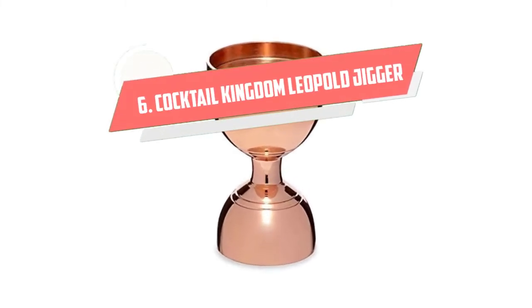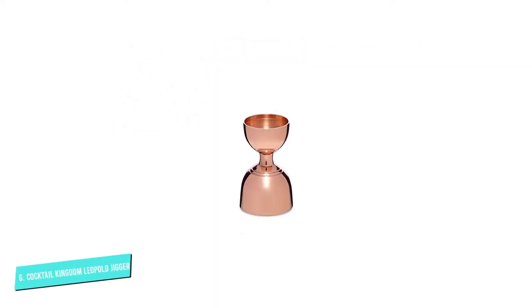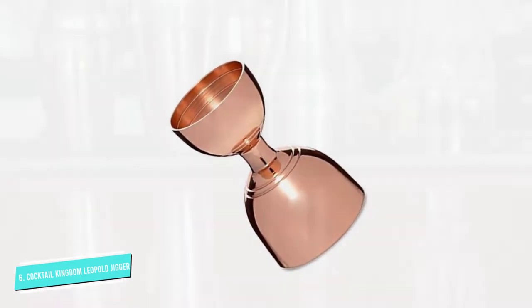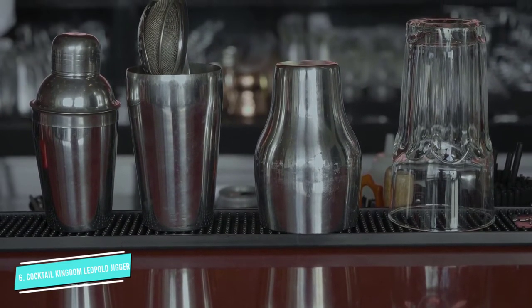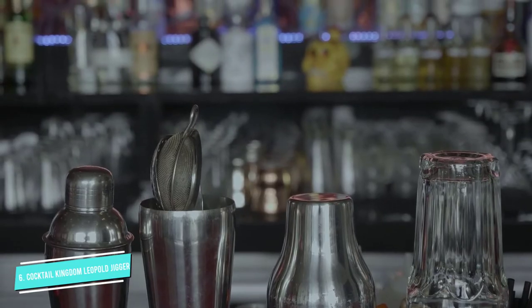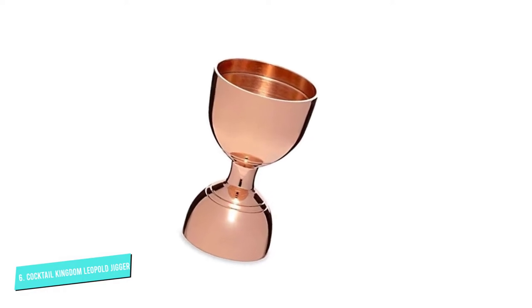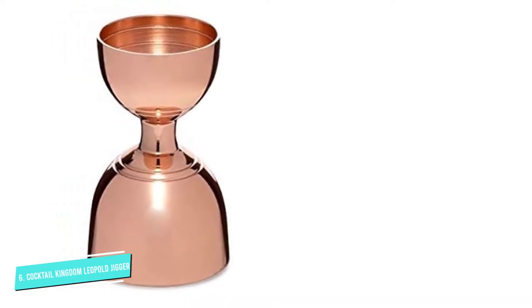Number 6: Cocktail Kingdom Leopold Jigger. A jigger helps you measure out the perfect amount of alcohol for your drink. Chris Chernock, who handles the bar at Los Angeles' beloved Broken Spanish, says: I absolutely cannot live without my Leopold Jigger. Jiggers come in all shapes and sizes, but if you've ever held and worked with the Leopold, you'll instantly notice the weight and balance of the jigger itself, which is ideal for bartending in high-paced environments. It's not light by any means, feels solid within your hand, and has all the measurement markings I need, including the elusive quarter-ounce measurement, which isn't as common as some might think.